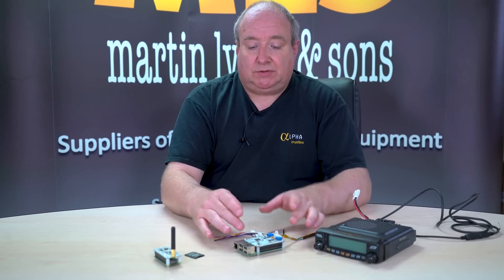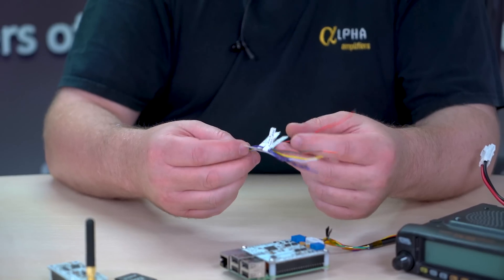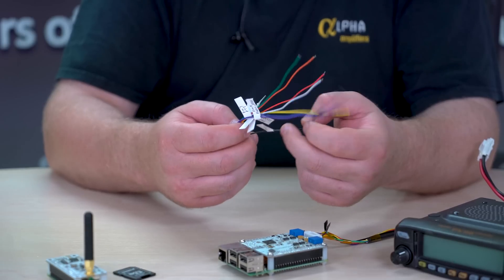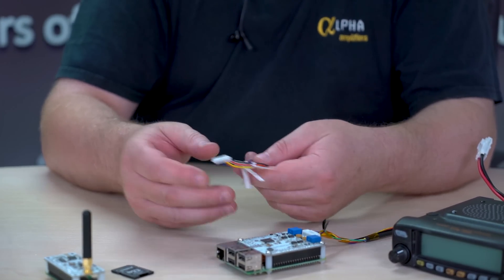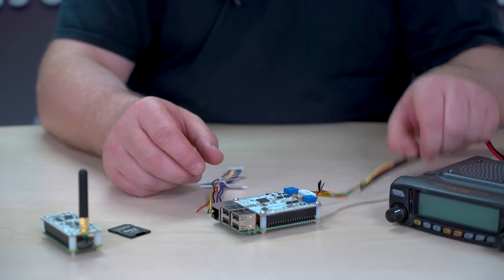When you buy those boards, the board actually comes on its own. Unfortunately you are expected to have some technical knowledge on getting this going. We're trying to provide as much detail as possible for those guys that are willing to have a go. They come with a little adapter here which you then have to wire off into your own cable.